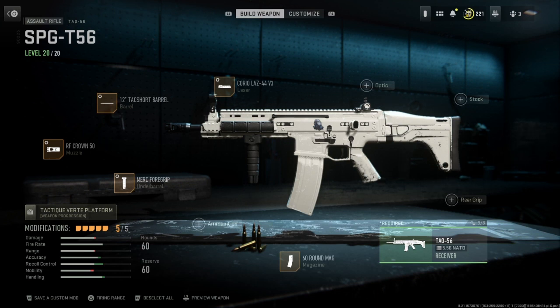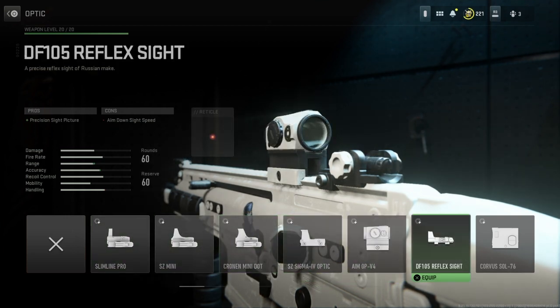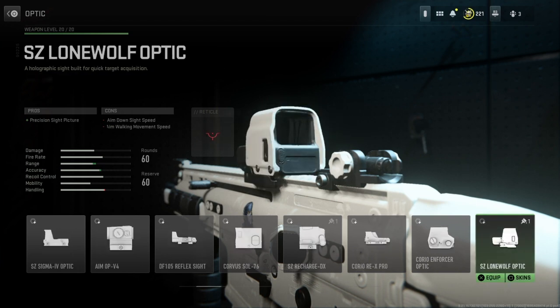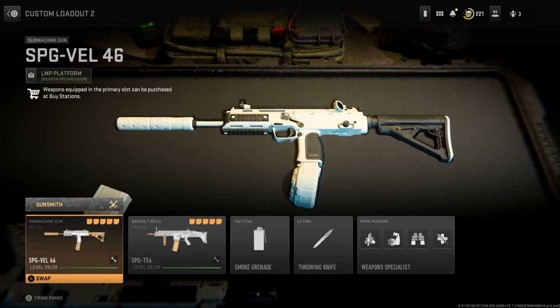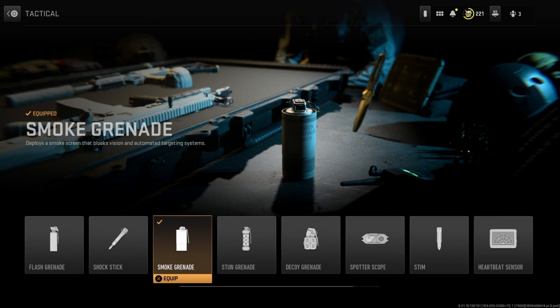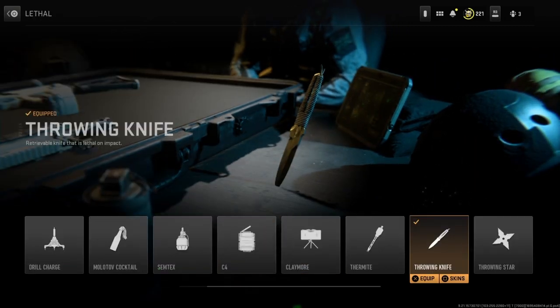On either of these guns you could swap something out to get an optic. In my last video I recommended my favorite optics which are the Aim OP V4 and the SD Lone Wolf optic. The next thing I'm going to show is my tactical and lethal. For my tactical I have a smoke grenade so I can get out of any tricky situation without being seen. For my lethal I have a throwing knife because I like getting those instant kills — having a throwing knife has literally been a reason for my survival in multiple situations.